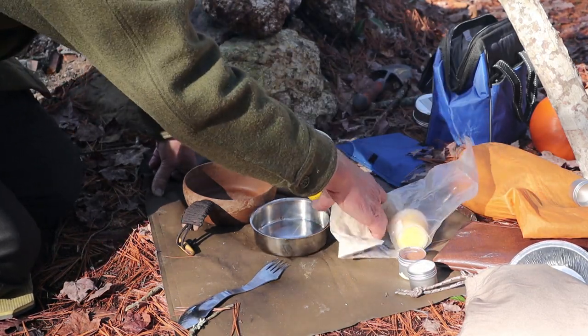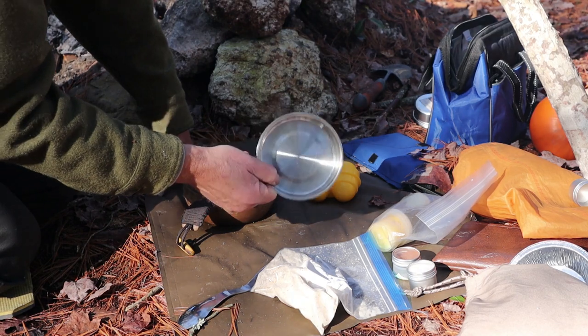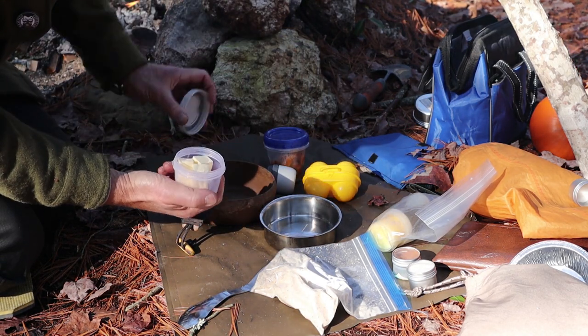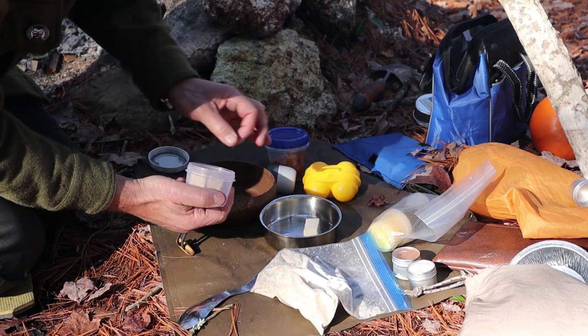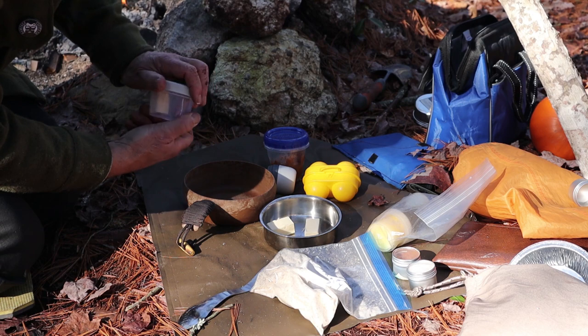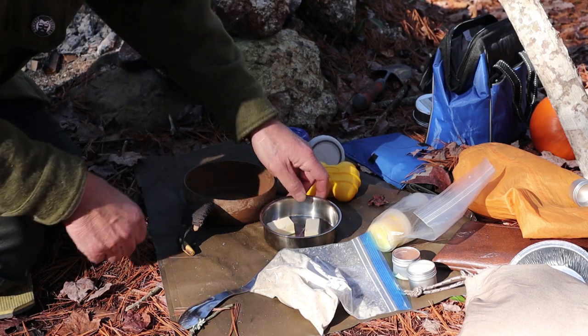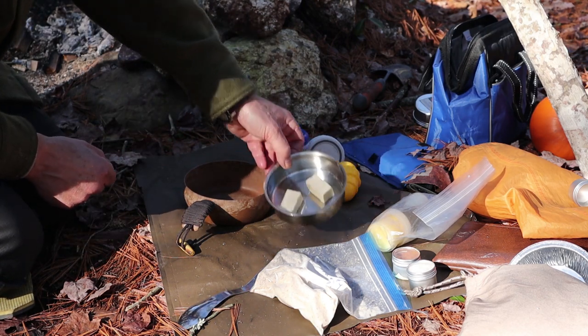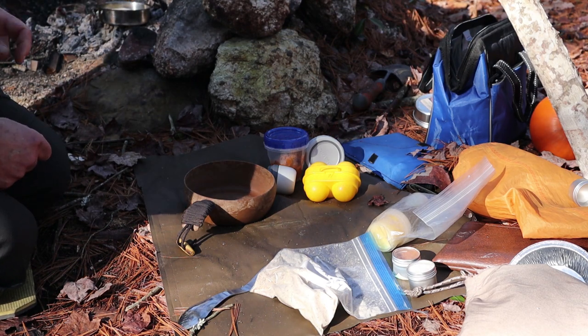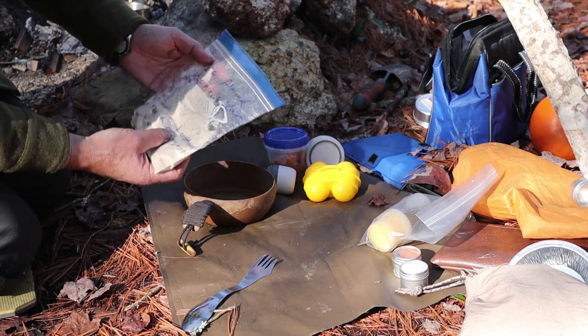The first thing I'm going to have to do is melt some butter. I'm going to be melting two tablespoons of butter right in my little pan so I can just put it in the fire and let it melt, because that's going to go into the rest of our ingredients.